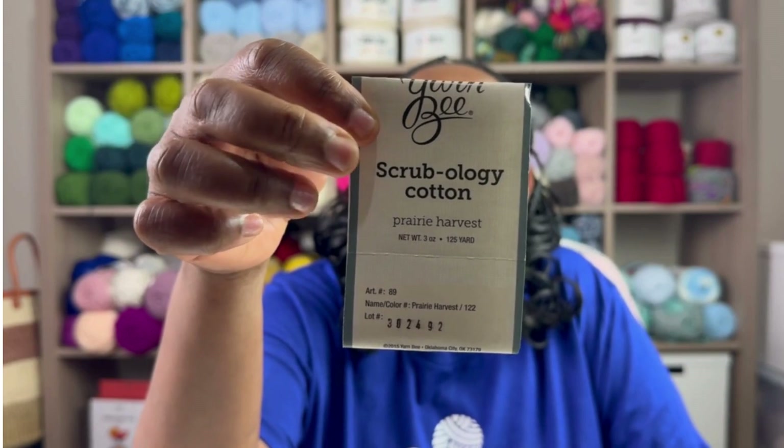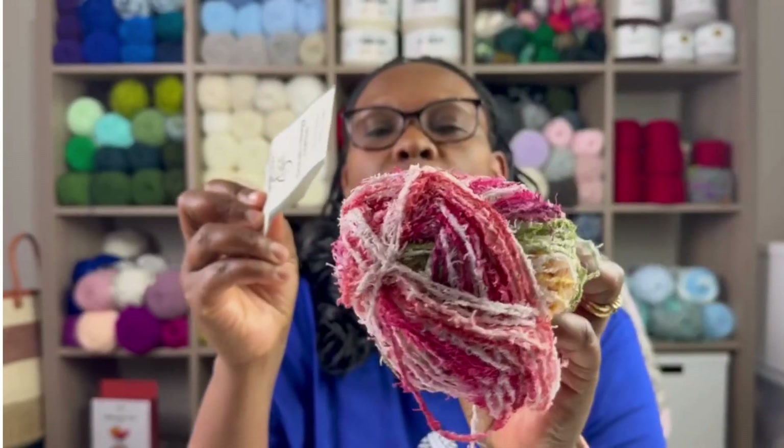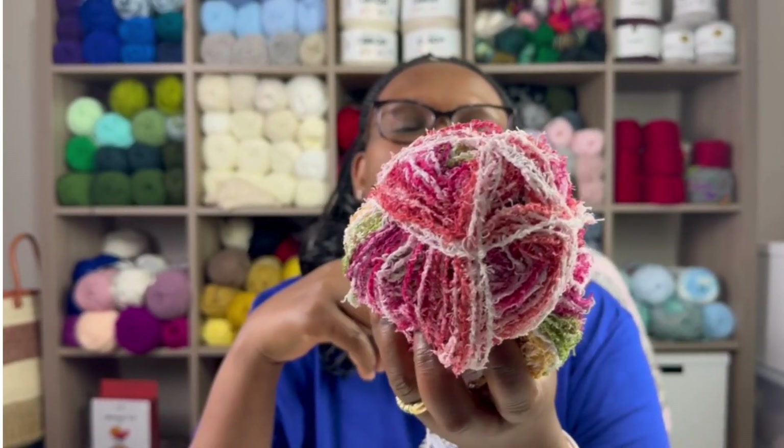Next I'm going to share my work in progress. I'm working on a scrub cloth using this yarn — it's new to me. It's called Scrubology from the Hobby Lobby Yarn Bee line. It's a weight 4 yarn, 125 yards per ball, 100% cotton. If you're knitting with it you need US 9 needles, and for crochet you need 6.5 millimeters. This color is called Prairie Harvest — it's beautiful, with reds, deep burgundy, and greens.